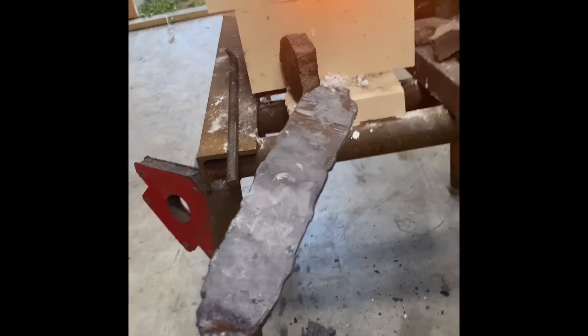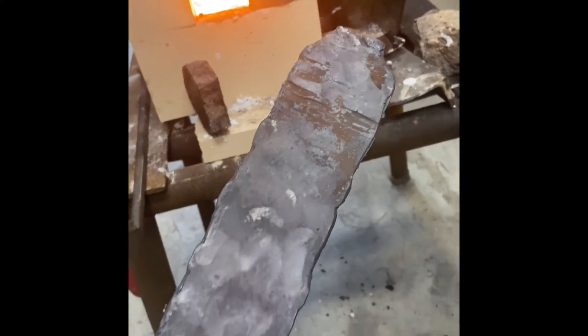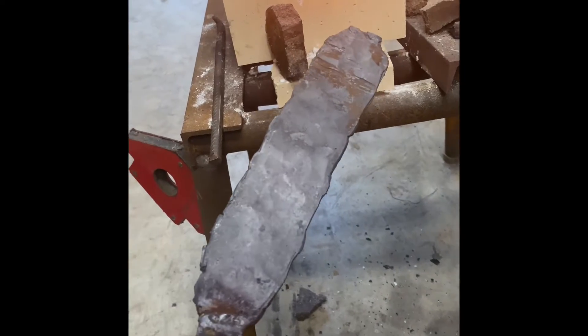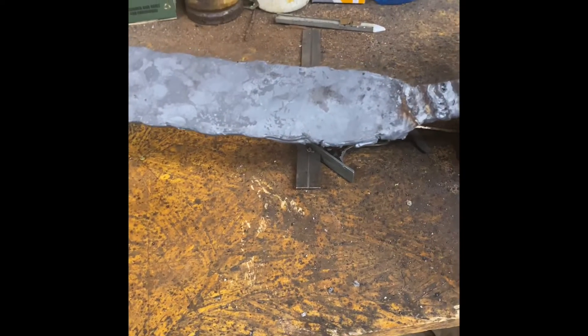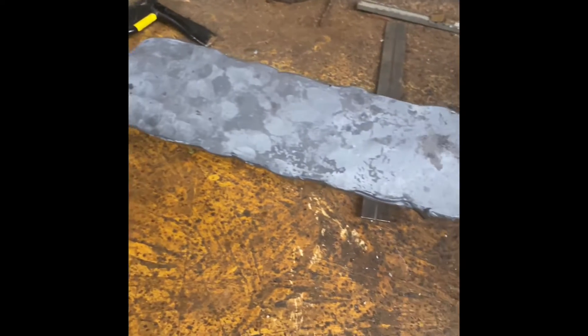I'm gonna draw the knife profile out on it, cut it out with the grinder maybe — something a little more simple. See how everything would look. I have it pretty much where I want it now. It's about the thickness I'm looking for. I'm gonna wait for it to cool down, draw a pattern on it, some sort of design, and cut it out and go from there.